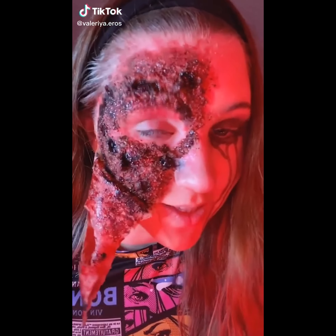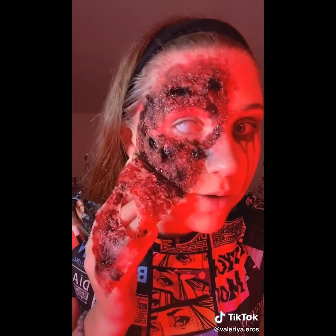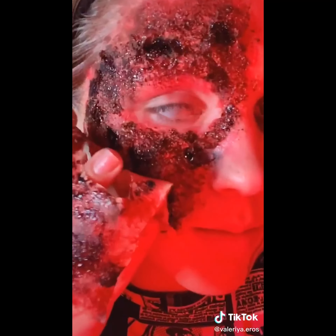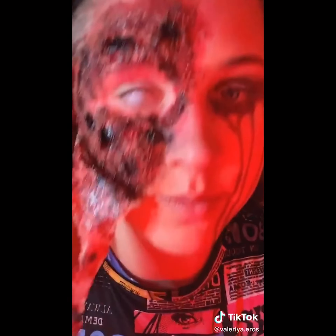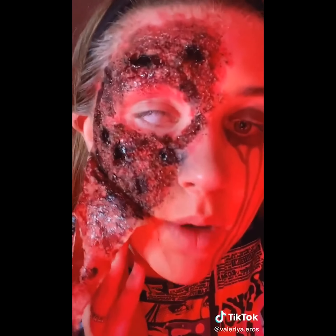Hey there, little freaks. You know what time it is — it's time to take this off again. I'm pretty proud of this one. This is one of my most favorite looks. I know what I'm saying — I can't talk, but I know what I'm saying. I will stop talking so you guys can enjoy the quality ASMR.